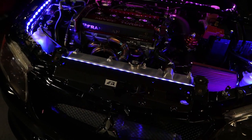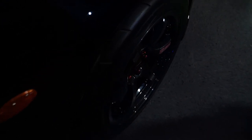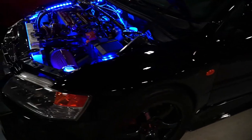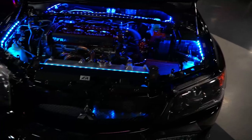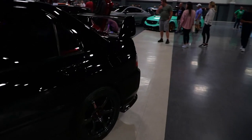I actually bought most of the stuff from MA Performance. Got the Gram Lights on — what are your specs for the wheels? 17 by 9 plus 22, these are Gram Lights Maximus so they've got the extra concave. A lot of people know these are like the OGs for TE37s. I'm not pushing any more than 500 horsepower. Pretty much done with the build — I might work on the exterior now but as far as the engine goes, that's it.